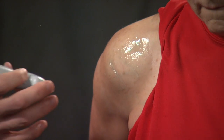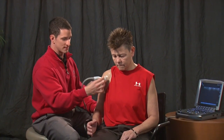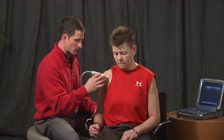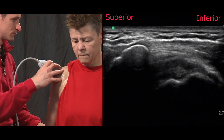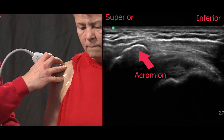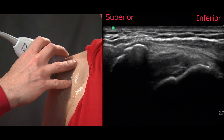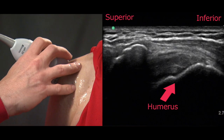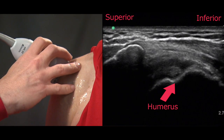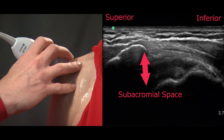Once we've completed our exam of the supraspinatus, we'll do a quick estimate of the acromial humeral distance by asking the patient to assume a resting position while we palpate for the lateral anterior border of the acromion and place the superior margin of the transducer just anterior to that region. On the screen you can see on the left side the acromion with a characteristic acoustic shadow behind it, and just deep to it on the right side you can see the superior margin of the humeral head. This image is significant as it signifies the rotator outlet, which is often decreased in severe rotator cuff disease.